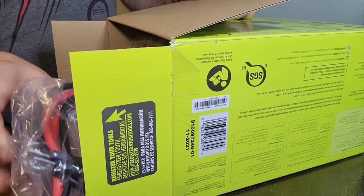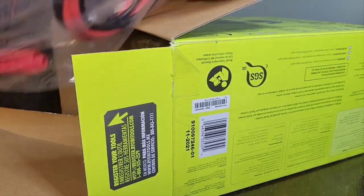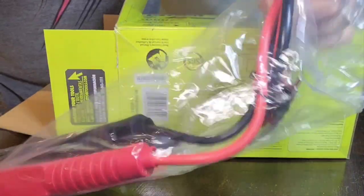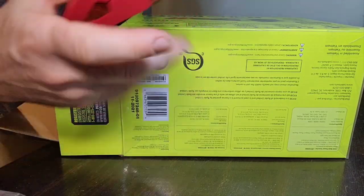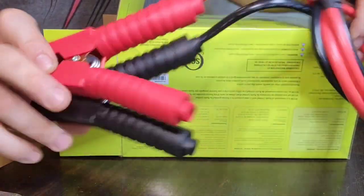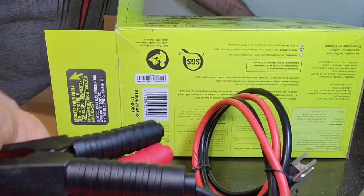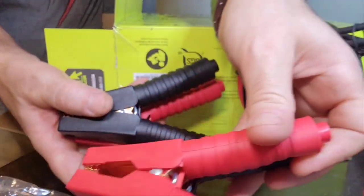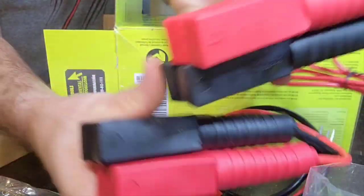So in the box, the first thing you're going to find is the battery clamps, which are the exact same ones that you find in the 800-watt unit.